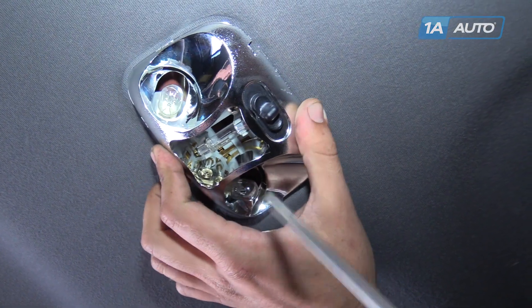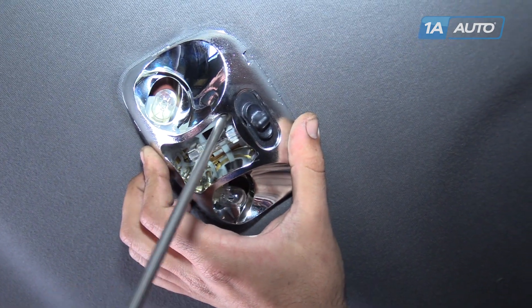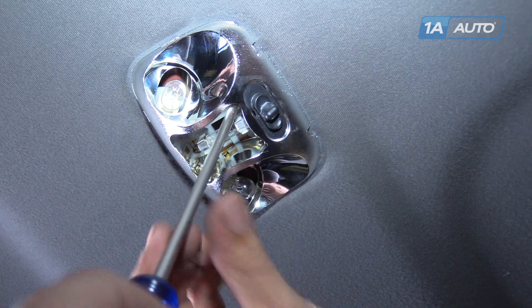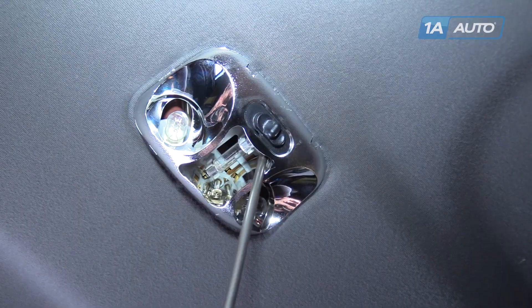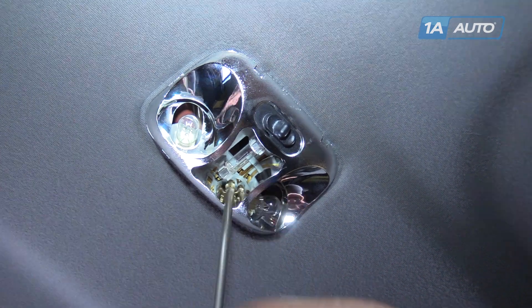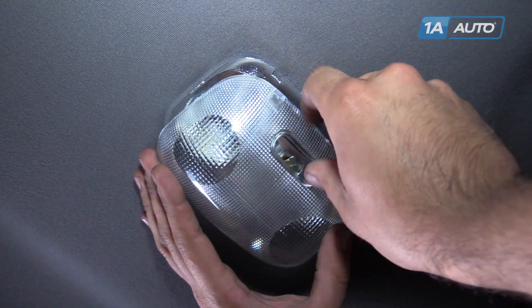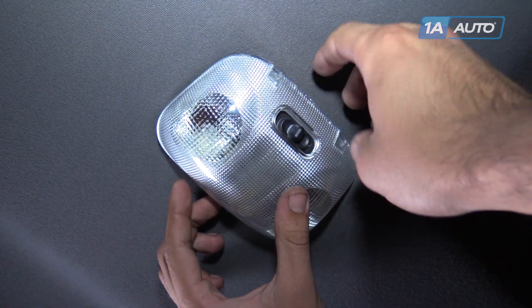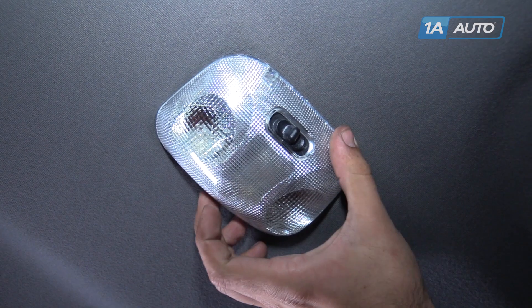Reinstall your dome light. The screws come already installed into the light itself, so we just have to tighten those down with a Phillips head screwdriver. Line up the new cover, hooking the front side in first, then snap the rear into place.